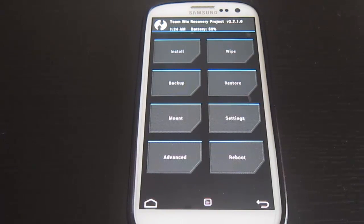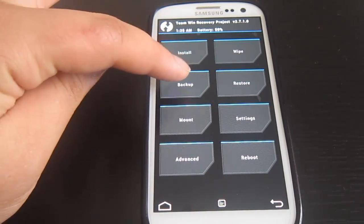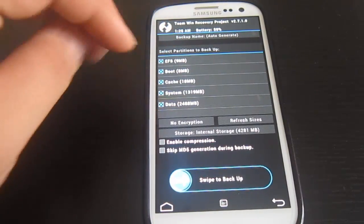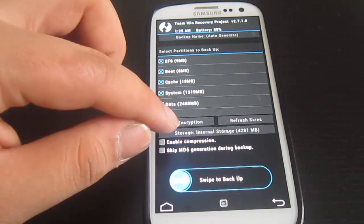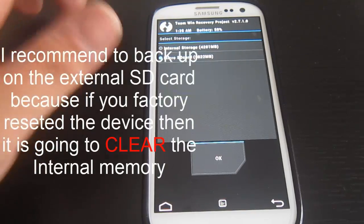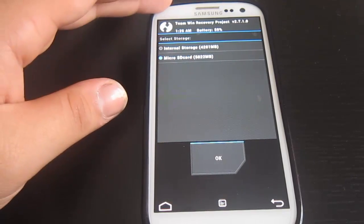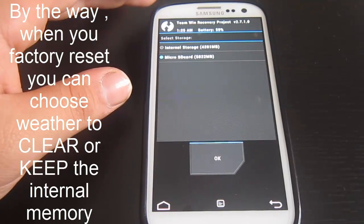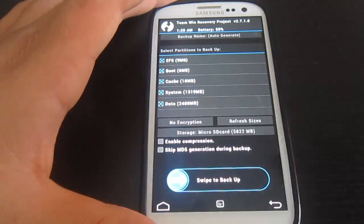The first thing you need to do is make a backup of the device — it's really important. Hit the backup button, select everything, and swipe to backup. Important: click on the storage option and if you have an external SD card, select it. We are going to factory reset the device, which will clear the internal storage, so we need to back up to the external SD card.